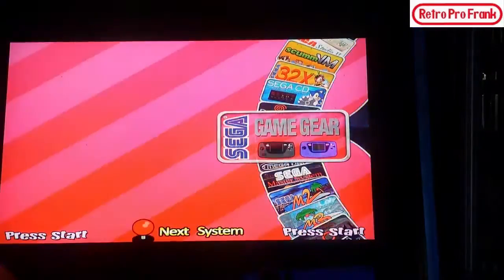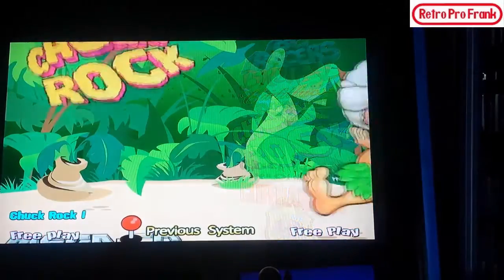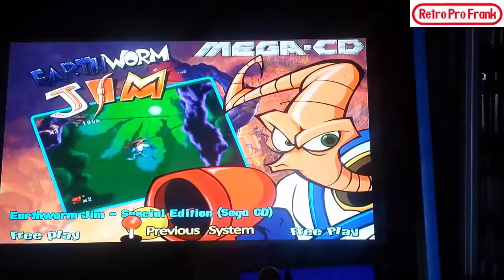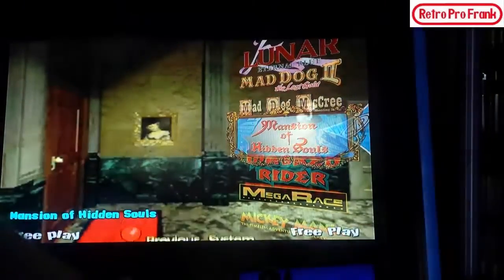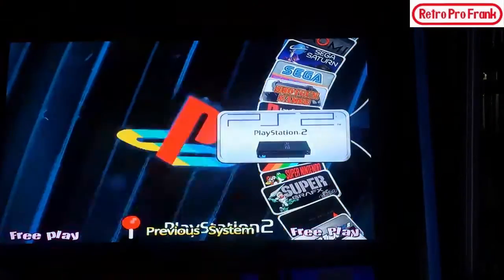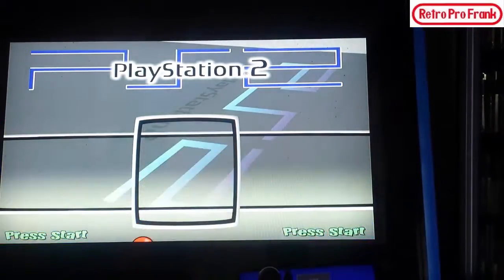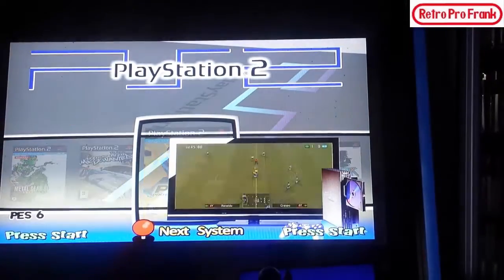Let's check out Sega CD — you can see all the games for Sega CD, it just looks beautiful. Chuck Rock — not one of the greater games — but Earthworm Jim, that's a good game. Tons of selection. Now let's exit and try PlayStation 2. There it is — a different layout for PS2 games: Soul Calibur, Resident Evil, Need for Speed — and there you go, all you soccer fanatics.